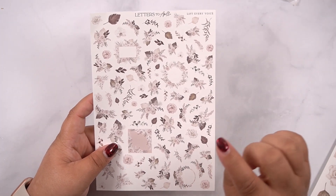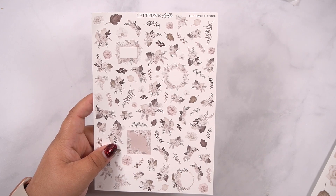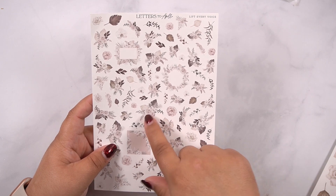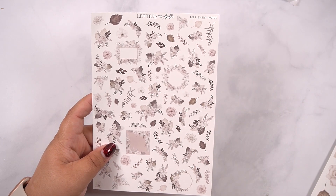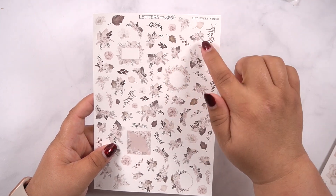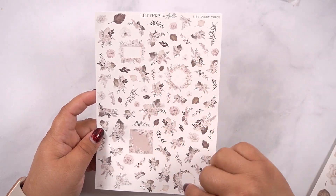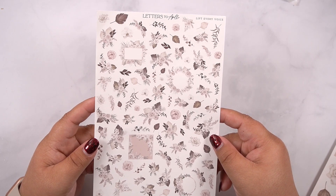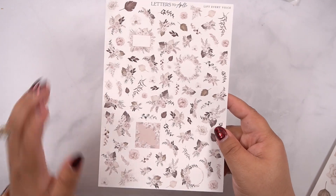So I did end up taking into consideration — I was watching a YouTube video of somebody using florals and they said, 'I wish the bouquets were a little bit smaller so it'd be easier to use.' So I left some that were still a good decent size, but I also included some really small ones so that you could layer them behind icons or things like that. In this one you also get four frames, which would be fun to layer with or to put your month in.